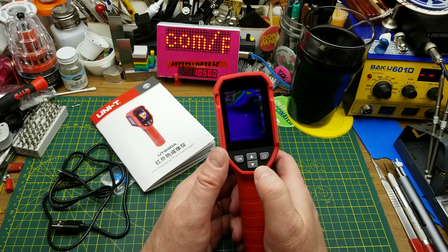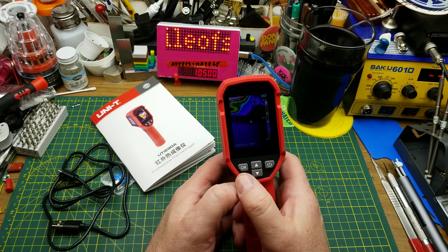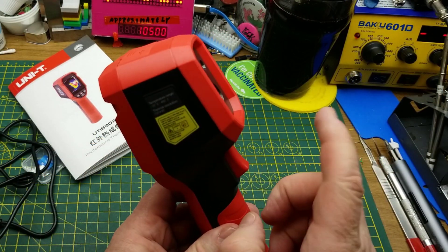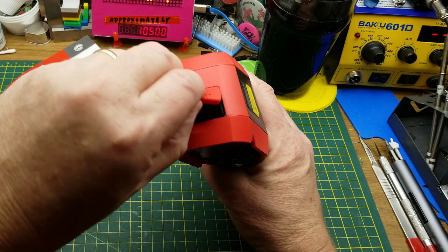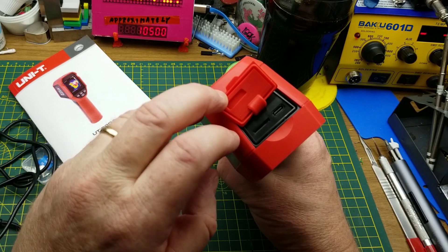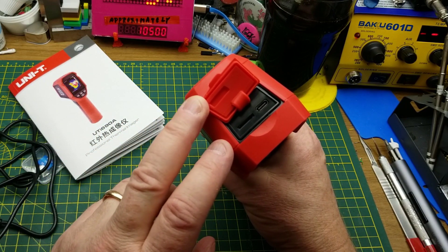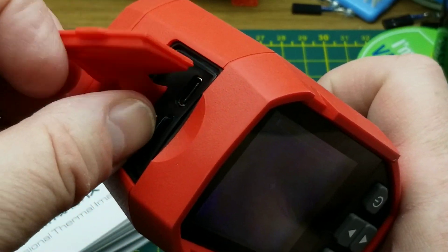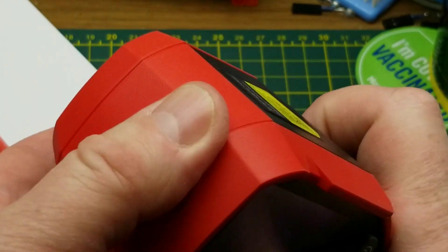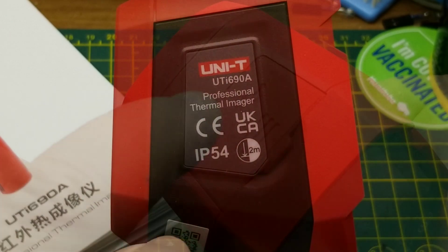On the back side there are four buttons: a power button, an OK button, and an up/down selector. There's a quarter-twenty thread on the bottom so you can put it on a tripod, and a trigger on the front. Up top there's a USB-C connection and a slot to plug in the micro SD card, which plugs in exactly as you'd expect.